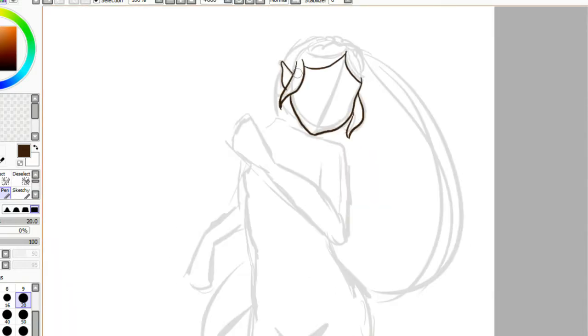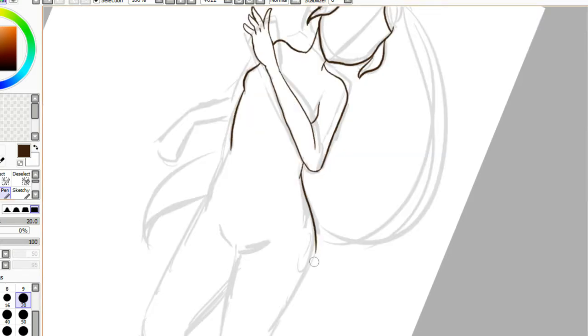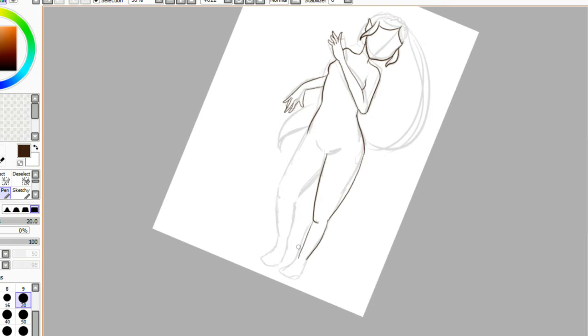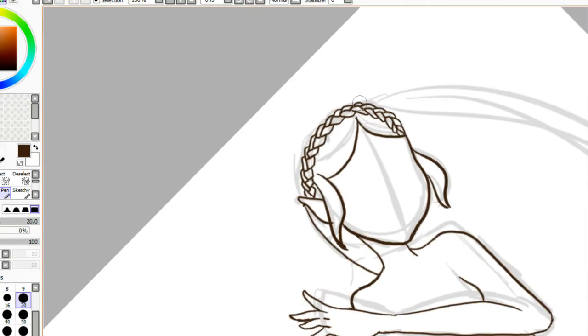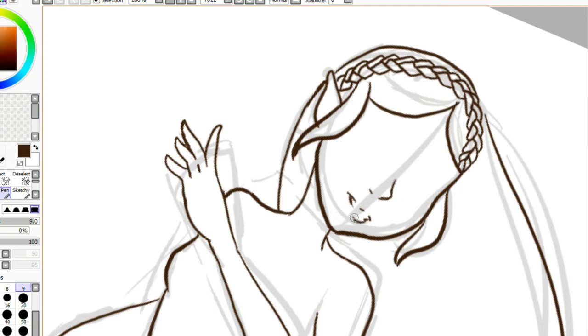Hey my squidlings, it's Katie here and welcome back to Digital Monday. So today I am drawing Breath of the Wild Zelda, which is the newest iteration of Zelda and the new game that's coming out in March and I'm really excited. I actually have it pre-ordered, that and the Switch of course. So I'm super duper excited to be playing it.